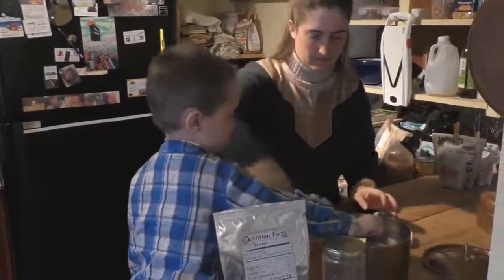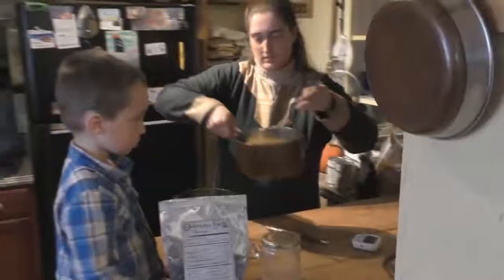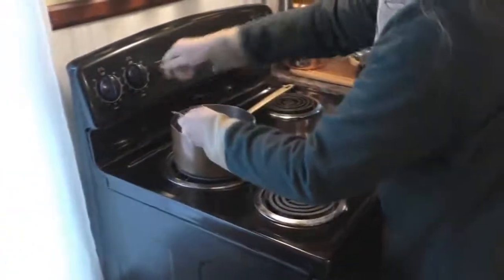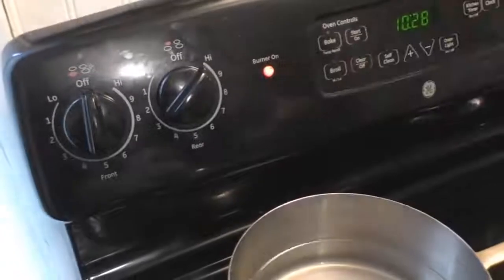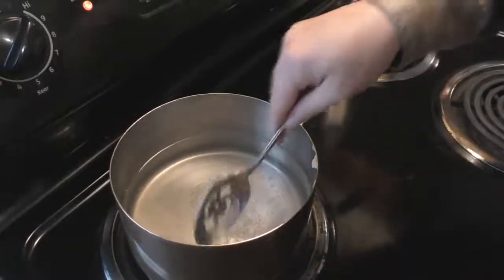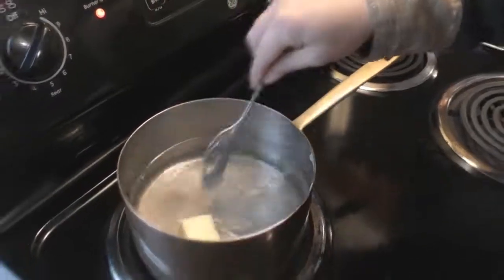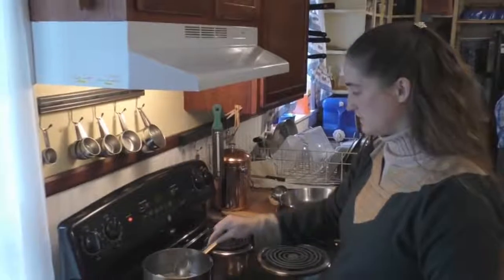Now we put it on the stove. Put the rear temperature on high so it comes to a rapid rolling boil. Then when it comes to a rolling boil, you might need to stir the butter a little bit, but the salt will be completely dissolved. Unlike store-bought salt, there are no toxic fumes from this Celtic sea salt — it just dissolves perfectly.